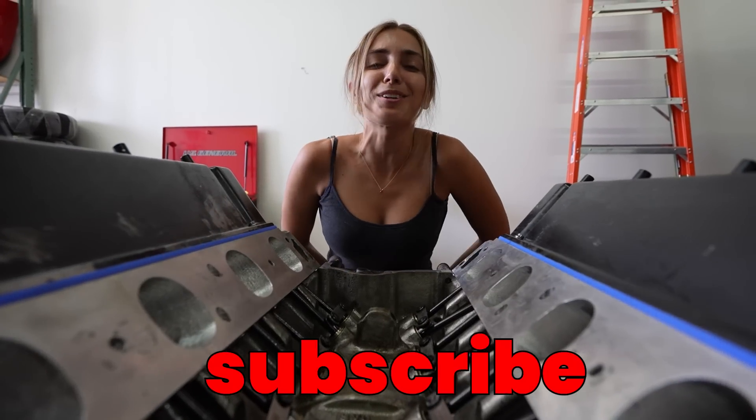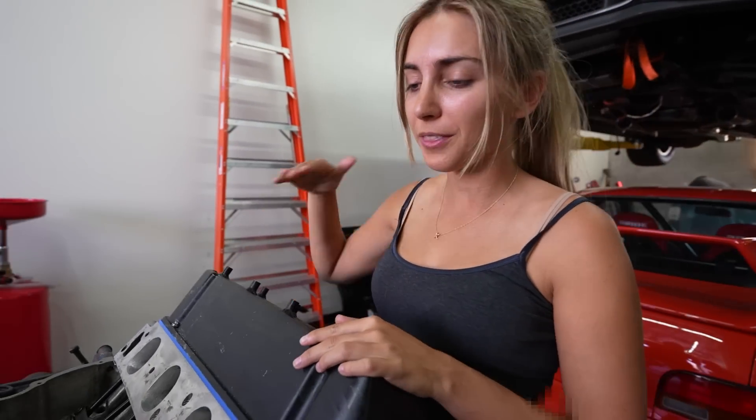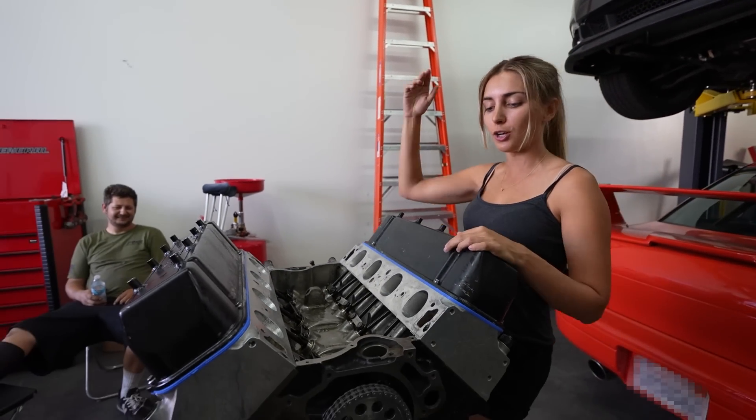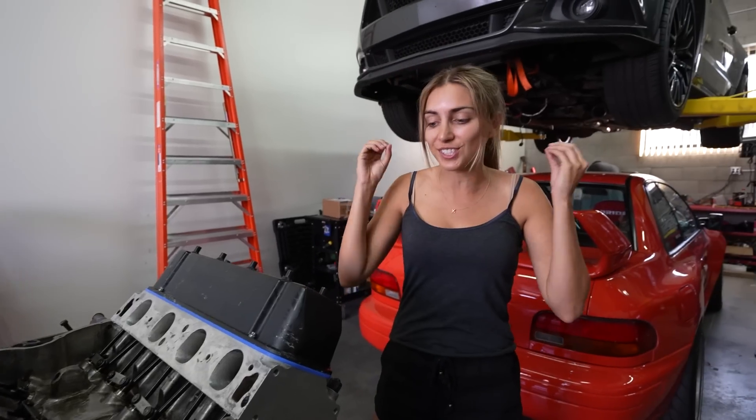Hey guys, if you don't already subscribe to the channel, please do — I'm trying to hit a million followers by the end of the year. We have the valve covers on, we got the Comp Cams rockers all installed, we adjusted them, and I think we're ready to finally finish assembling this engine.